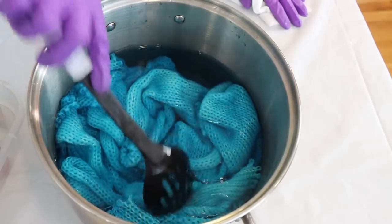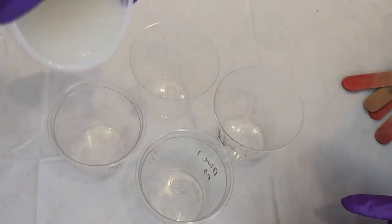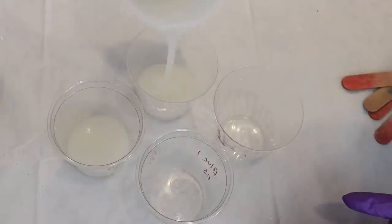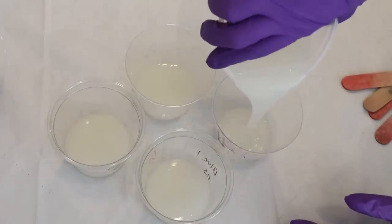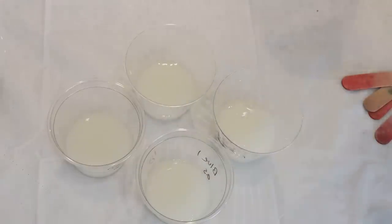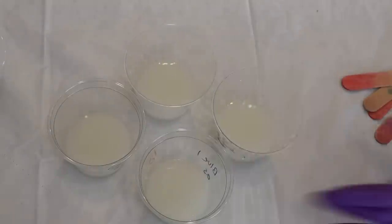I'm now going to take this over to the stove and heat it until I like the color we have. We don't need to let all the color absorb, we just need to get to a place where we're happy. I think I want to start off with four colors, so I'm going to add a little bit of our guar gum mixture into these cups.